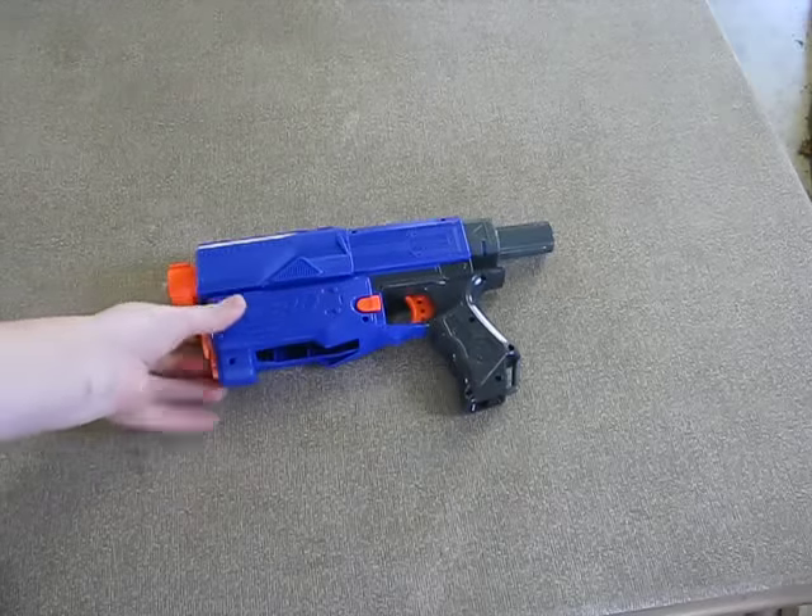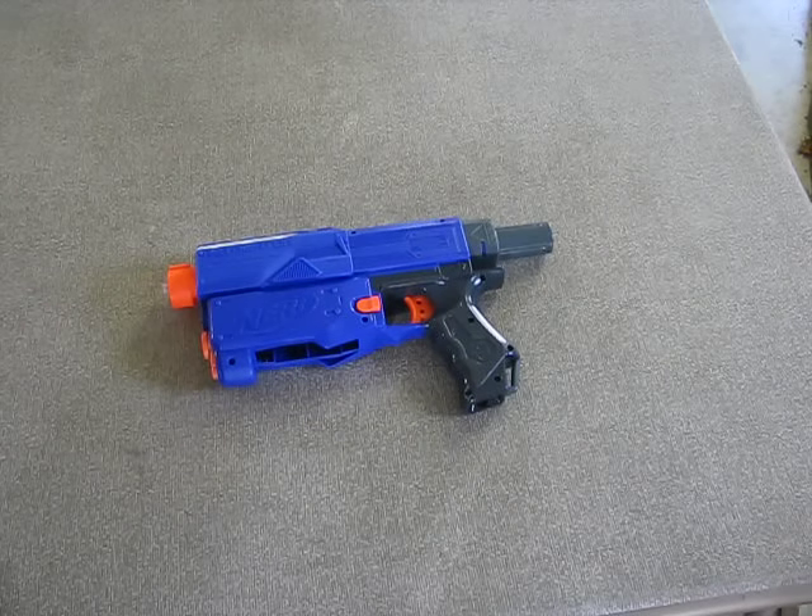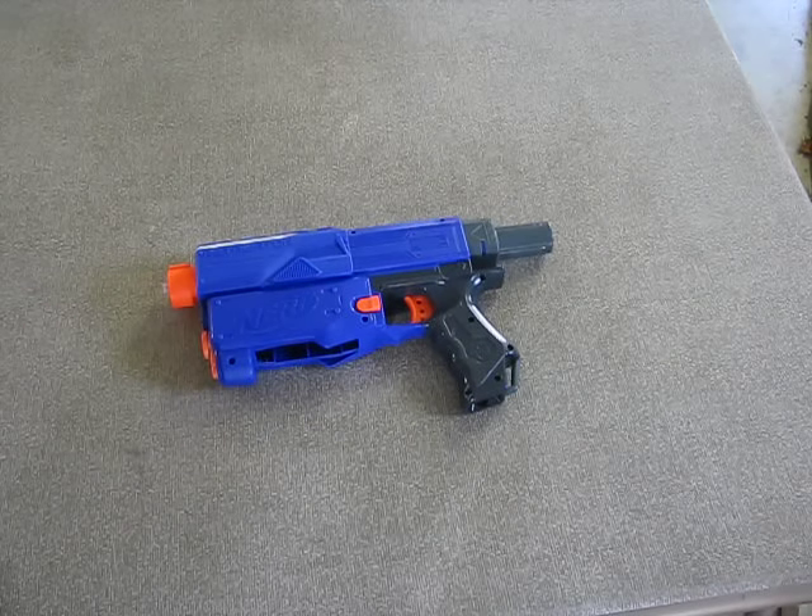And that's how you turn your Nerf gun into an airsoft gun. I hope you found this video helpful. I'm Jared from The Home Lab, and I will see you all later.